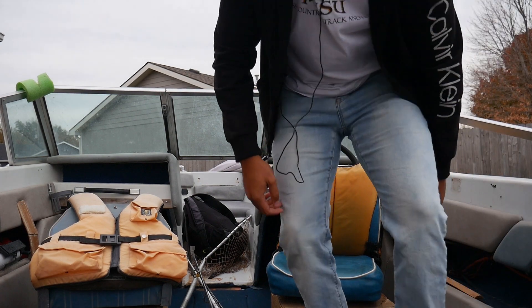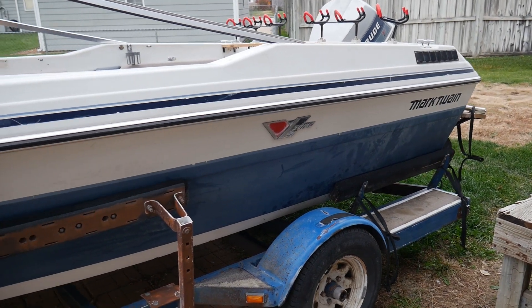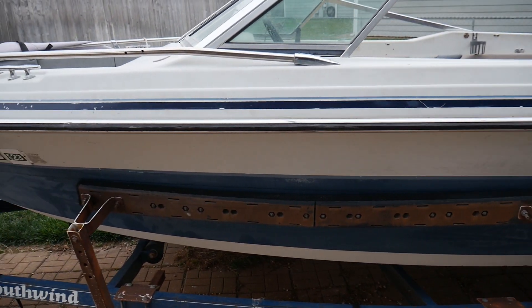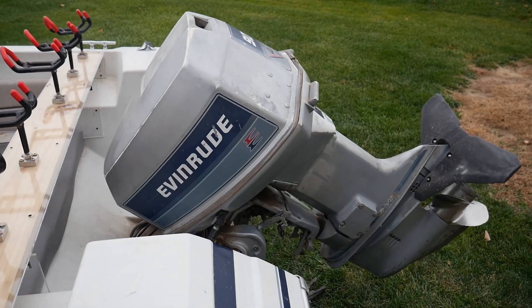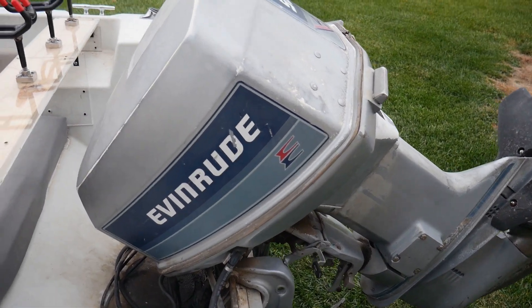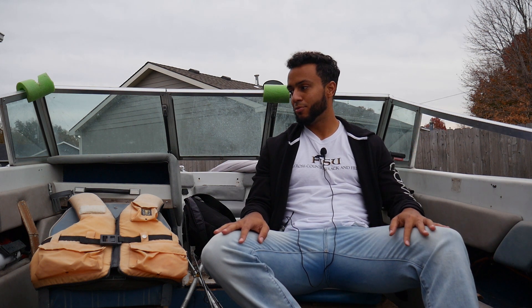So I'm going to show you guys a little surprise. As you can see, this is the boat — this is a 1985 Mark Twain 16-foot outboard with a 90-horsepower Evinrude pushing it. So this is it, this is the new boat, this is the new project really.